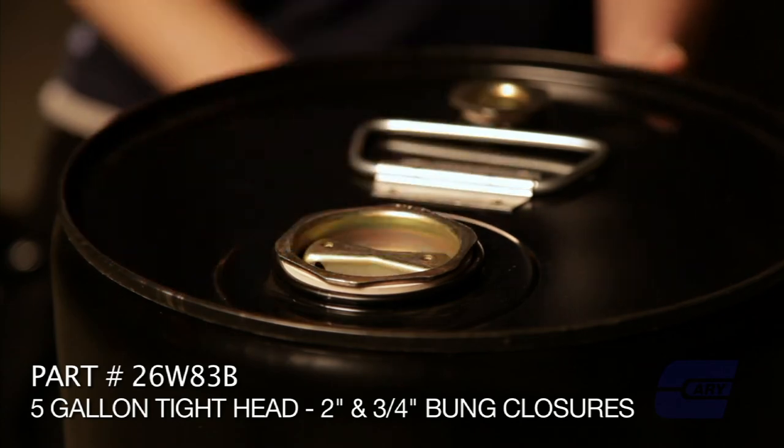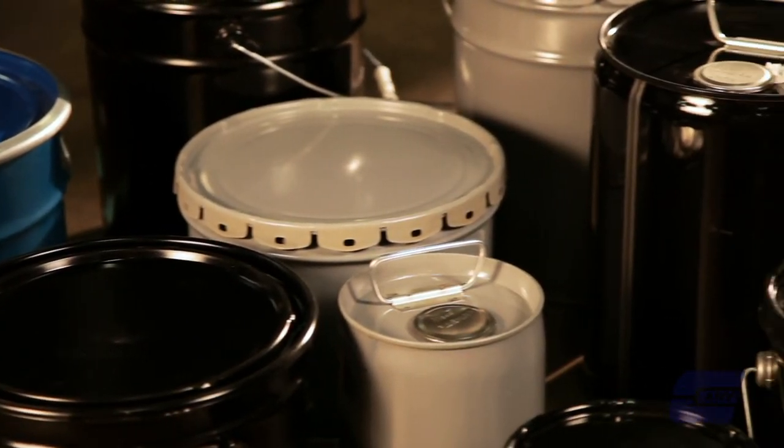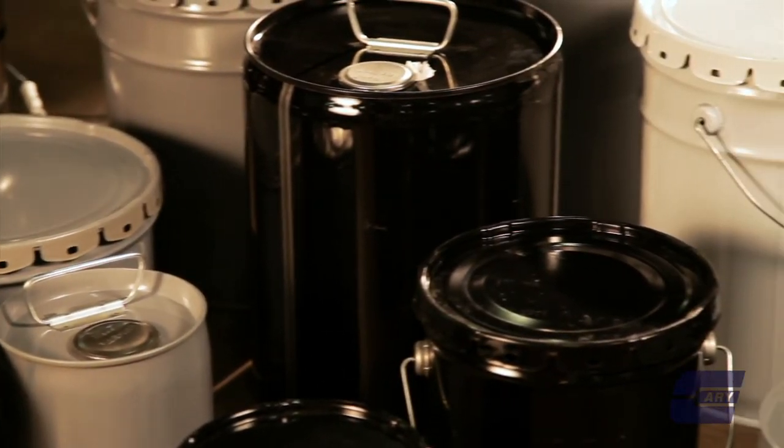Your common hazards are flammability and corrosivity — those are the two areas people are most concerned about. If you've determined that your product needs a UN-certified package because it's flammable, we help you determine what package you need. You've got to do the background work first to classify your product, and then we'll give you assistance on what package to use to transport it.